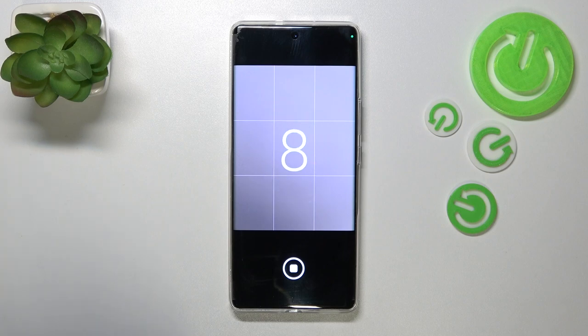Let's tap the shutter button, and as you can see, from now on your device will count down from 10, 3, or 5 — whatever option you've chosen — and after that time it will simply take a photo.